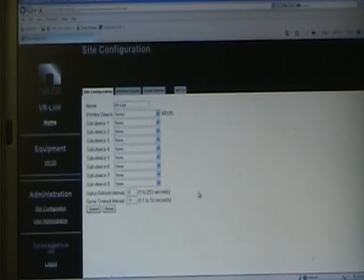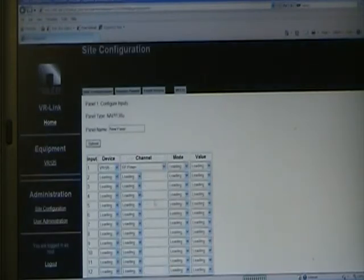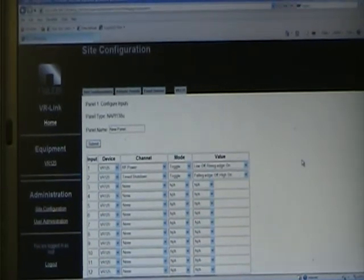In Site Configuration, we can set up different things. On this screen we can set the refresh rate of the web page — right now it's 10 seconds, so every 10 seconds the web page will refresh. Remote Panels is for the ECMP, where we can set up all the switches and buttons. Going into the inputs, this is the ECMP panel.